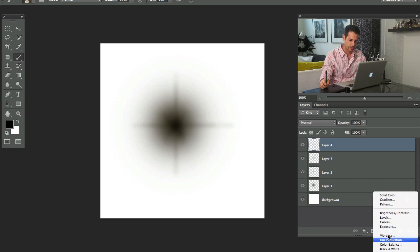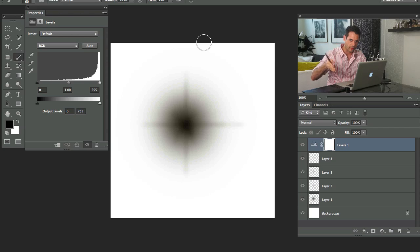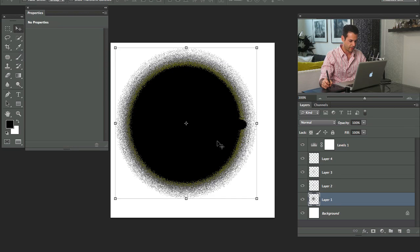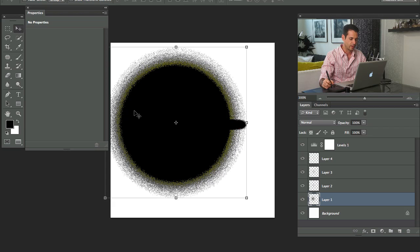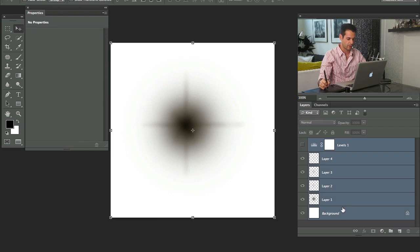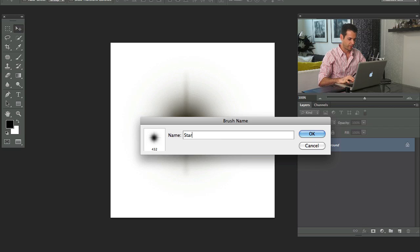A way I use to check this: grab an adjustment layer and go to Levels. I can't see if there might be a tiny bit of dark gray or light gray at the very edge. I don't want to cut that off — if you do, you'll have a hard edge, and you want a brush that's transparent on all sides. So grab a Levels adjustment, take the dark slider, drag it all the way and then bring it up — now you can see clearly where the edge of the brush is. Let's Shift-click all those layers and hit Command+E, then go to Edit and down to Define Brush Preset. We'll call this star.